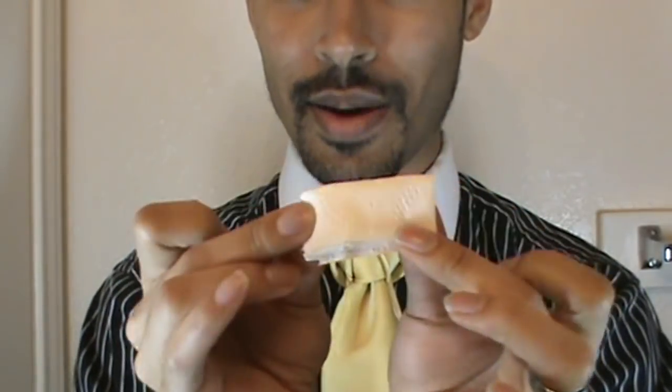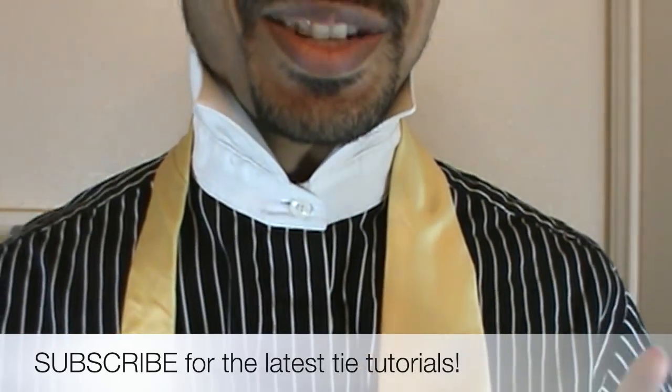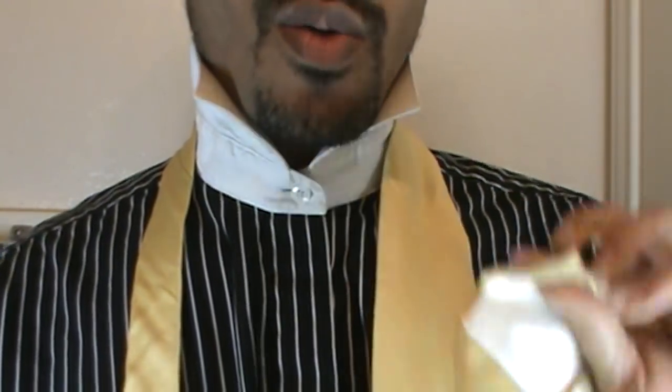Okay, now that we've got that prep work out of the way, I'll go ahead and take this down and we will get started. So now you should have your tie and your toilet paper — you should be good to go. We're going to start off with our right side here, with the thick end of the tie right at about my belt line.